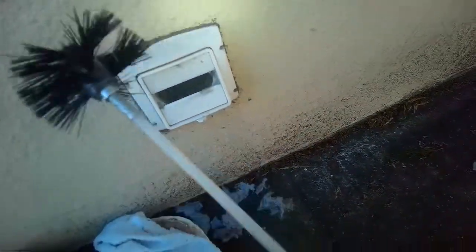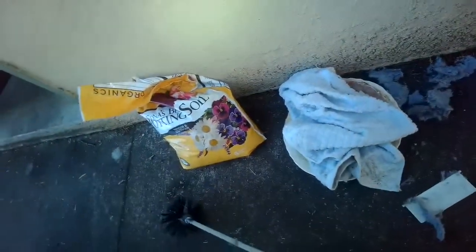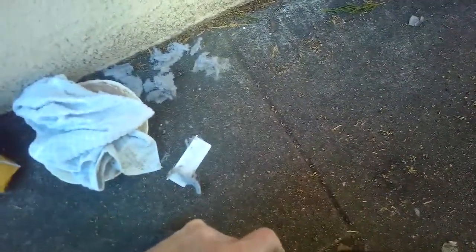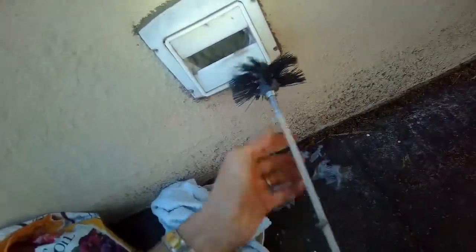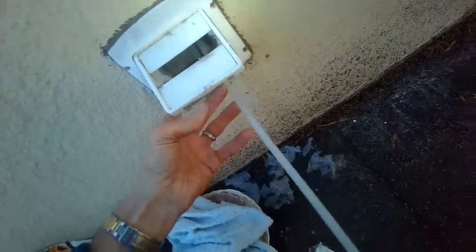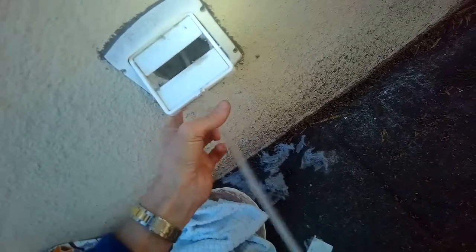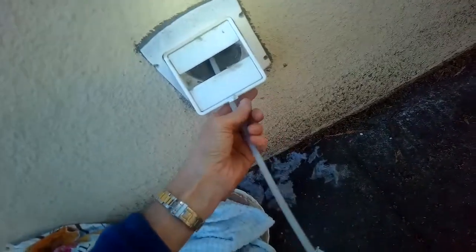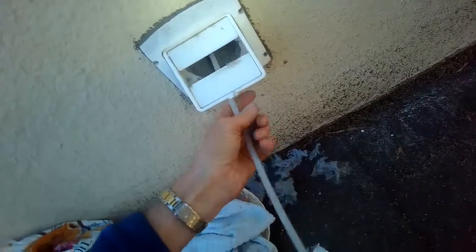I'm going to clean it out. I'll use this tool — it's called a Lint Eater from linteater.com. It's pretty good for getting rid of lint inside the dryer vent. Going in there now. Pretty cool — it breaks up the dirt and then pulls it out.